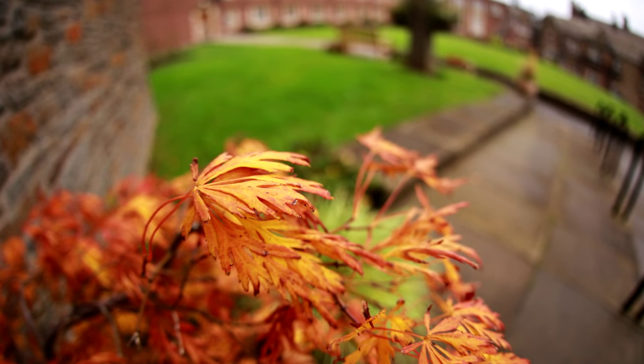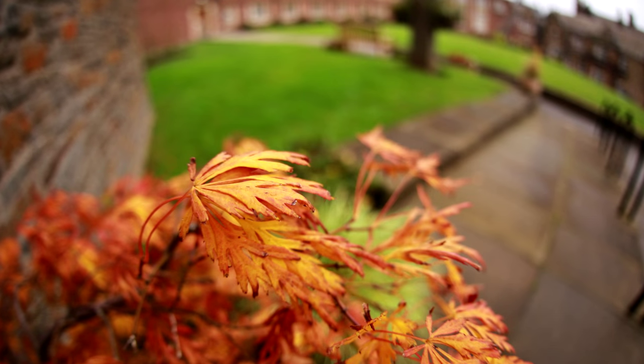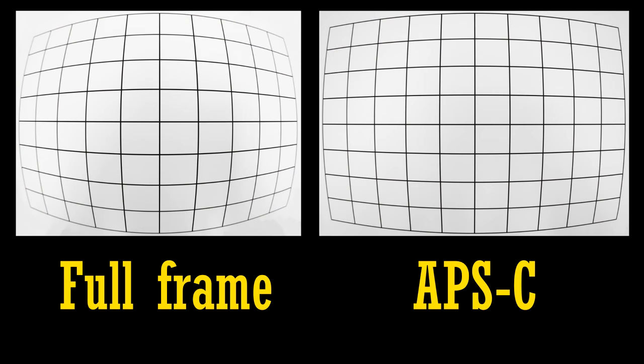On a full-frame camera, this lens gives you a nice fisheye image across the entire image frame. You can use this lens on an APS-C camera if you like, but then it basically just behaves like a wide-angle lens with a lot of distortion, as you can see in the picture on the right. You'd be far better off getting a dedicated 8mm APS-C fisheye lens if you're using an APS-C camera.